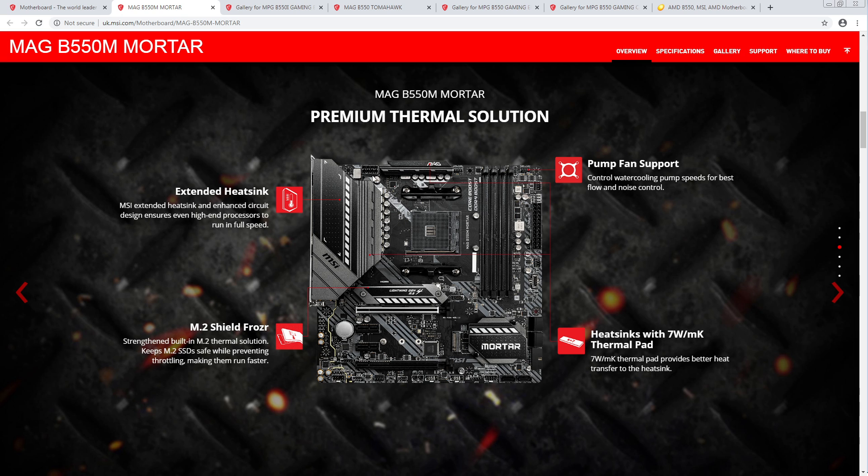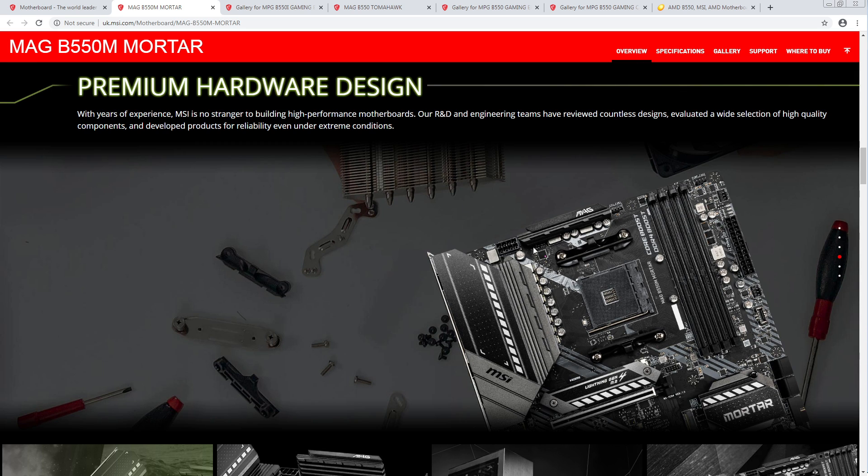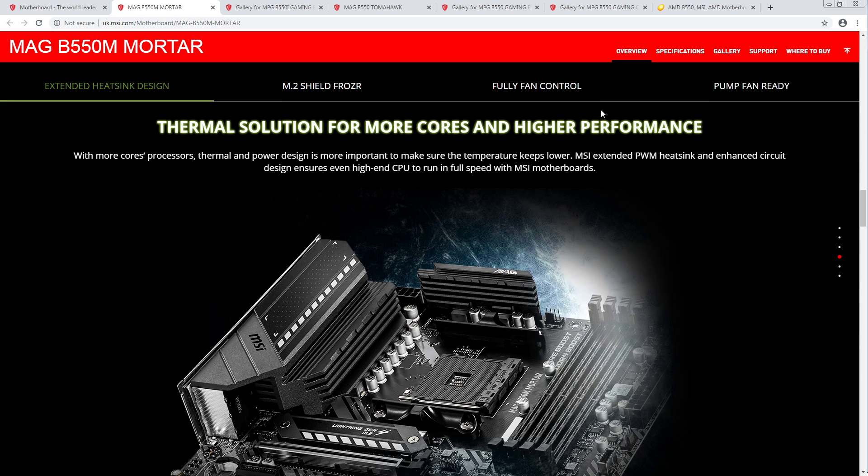They managed to squeeze an SOC VRM heatsink onto this. A lot of the B450 MSI boards wouldn't have an SOC VRM heatsink because they just couldn't fit one up there. Instead, they put the MOSFETs really far away from each other, which in theory should help thermals, but obviously having an actual heatsink is going to be better.